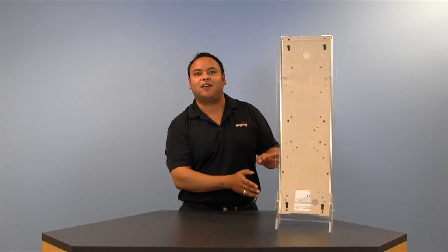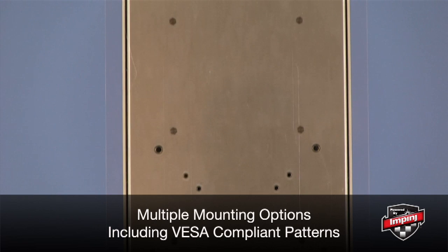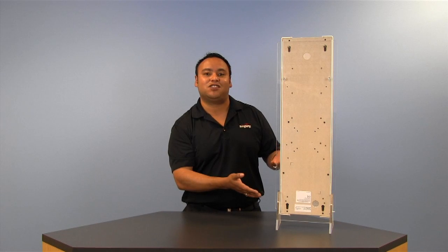Now let's take a look at the back of the portal. As you'll notice, the chassis incorporates many mounting options, including VESA compliant mounting patterns, allowing maximum flexibility when installing at an application site.